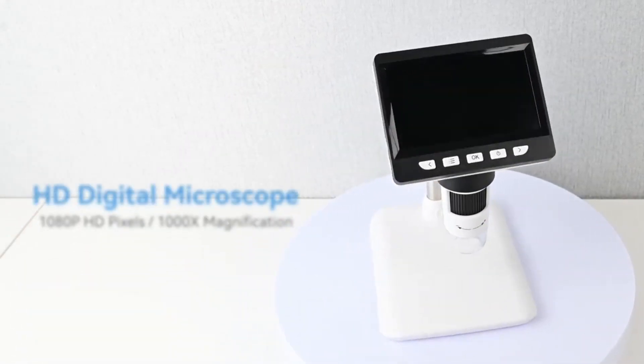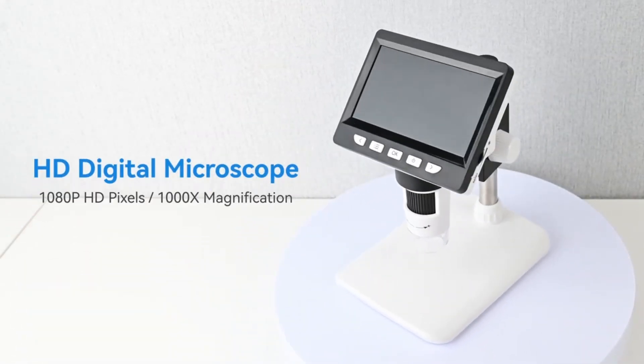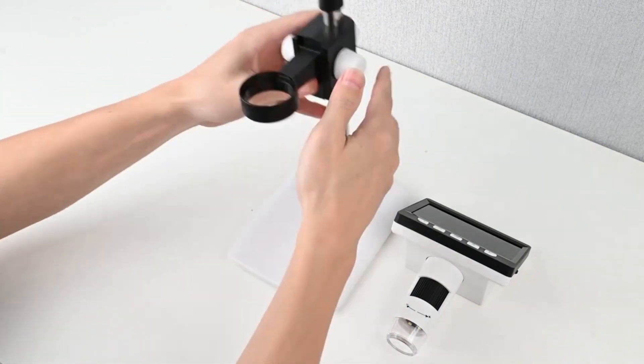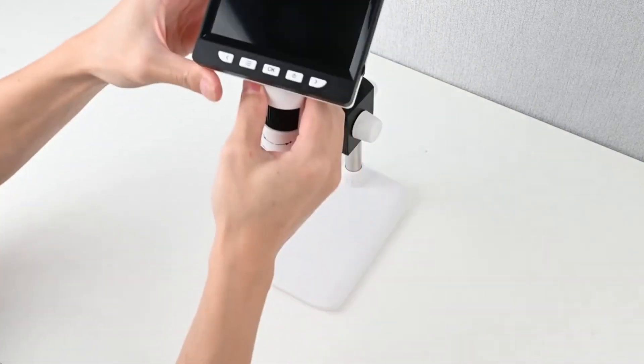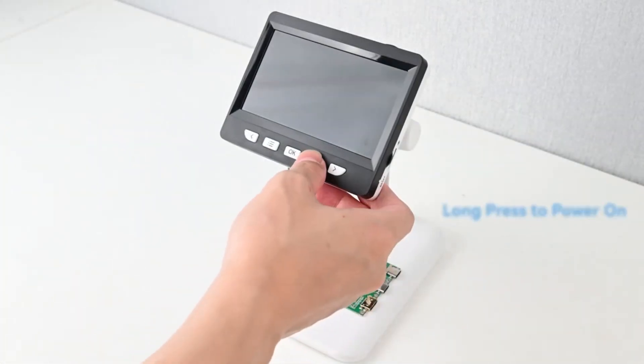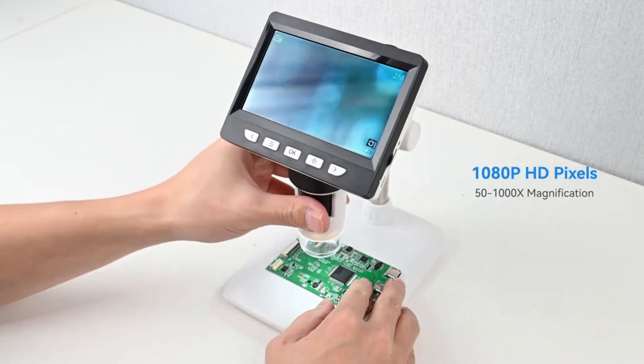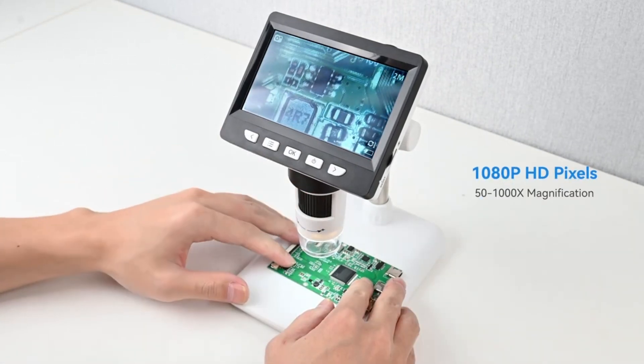Introducing our 1080p HD digital microscope. With fast and easy assembly you can start using the microscope right away. To turn the unit on, simply press and hold the power button on the front of the screen. This unit has 50 to a thousand times magnification, which can be adjusted with the dial below.